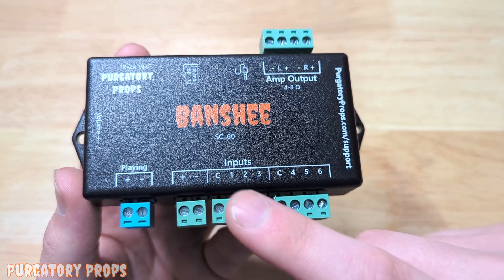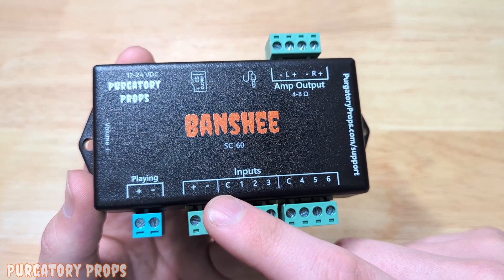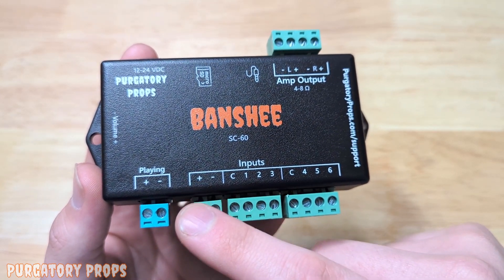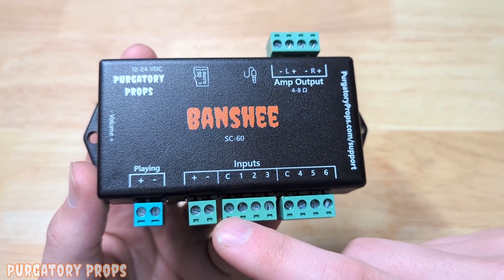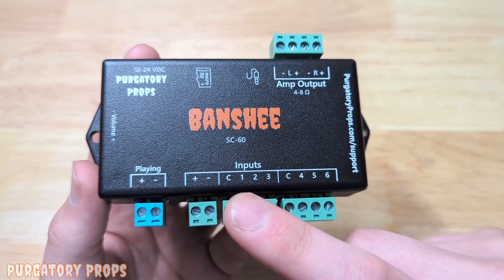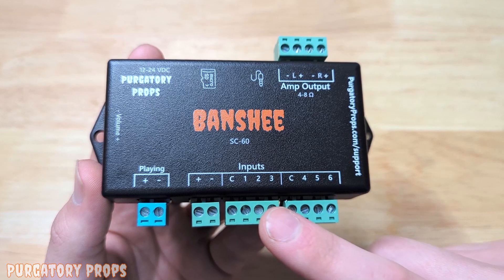The way the isolated inputs work is you need between 5 and 24 volts between C and a number. Generally that will include a jumper wire from positive to C and then controlling the negative to a number. You can see more in the user manual or in the user manual for your sensor.